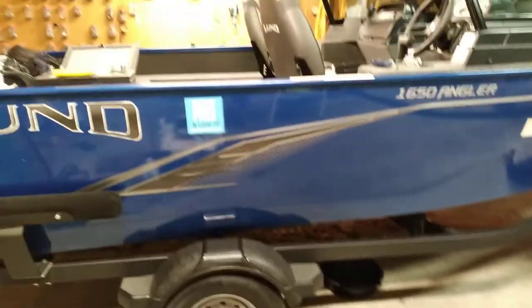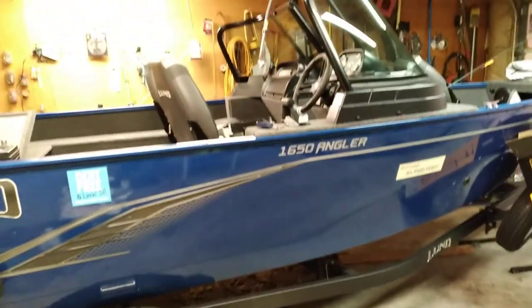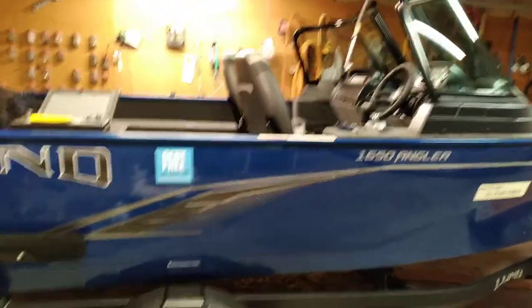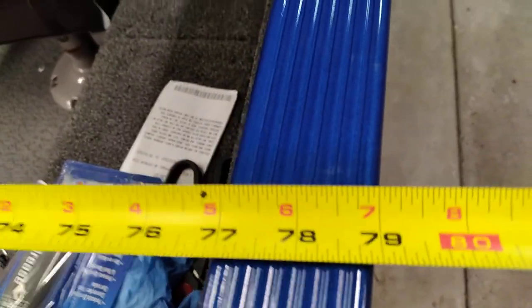All right, so we've got a 2022 Lund 1650 Angler Sport — this is a 16 and a half foot boat with a beam of about 79 inches. I'm going to set the camera down for a minute and take a measurement of the beam. Yeah, you can see that comes in at 79 inches for the beam.